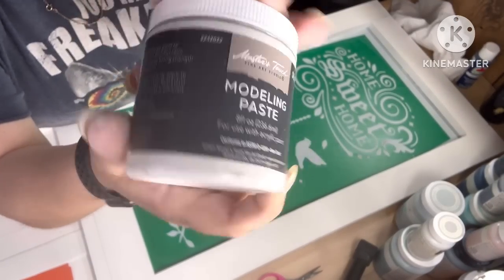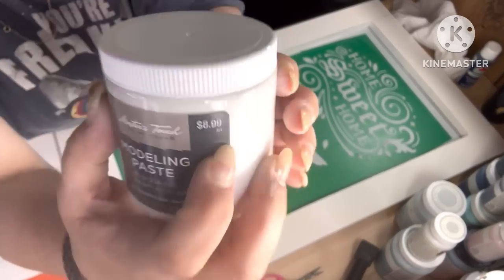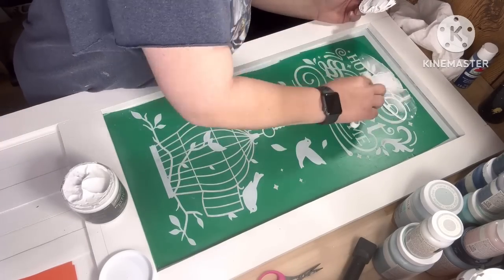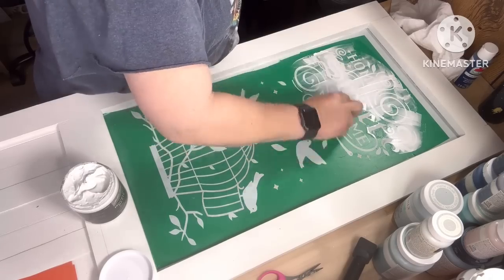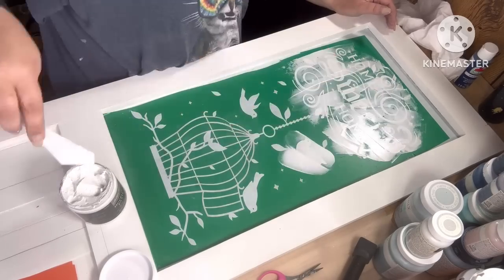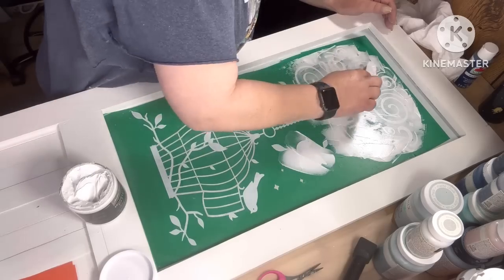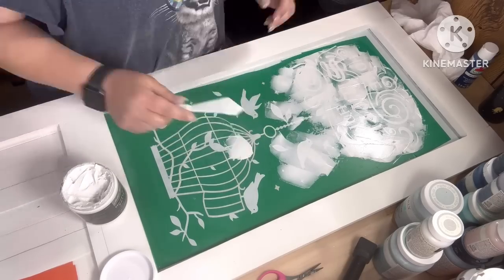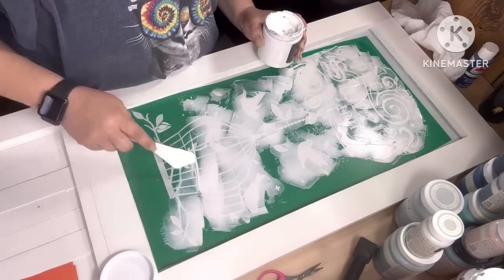I'm gonna take some modeling paste — I actually made my own because I think that stuff's expensive. I'll give you the recipe in an upcoming DIY so you don't have to pay that much for a little bit of stuff. You spray it on evenly all over your stencil — it works really good with thick plastic stencils. I'd like to peel it off while it's wet because I don't want any of the vinyl to dry in that. Then I'm using 240 grit sandpaper and sanding it down lightly to even it out and make it smooth so I can paint it.